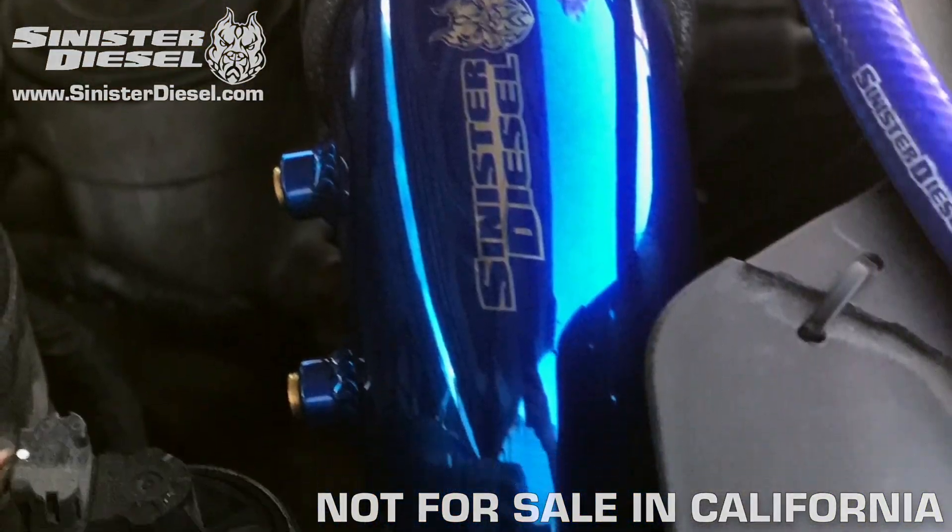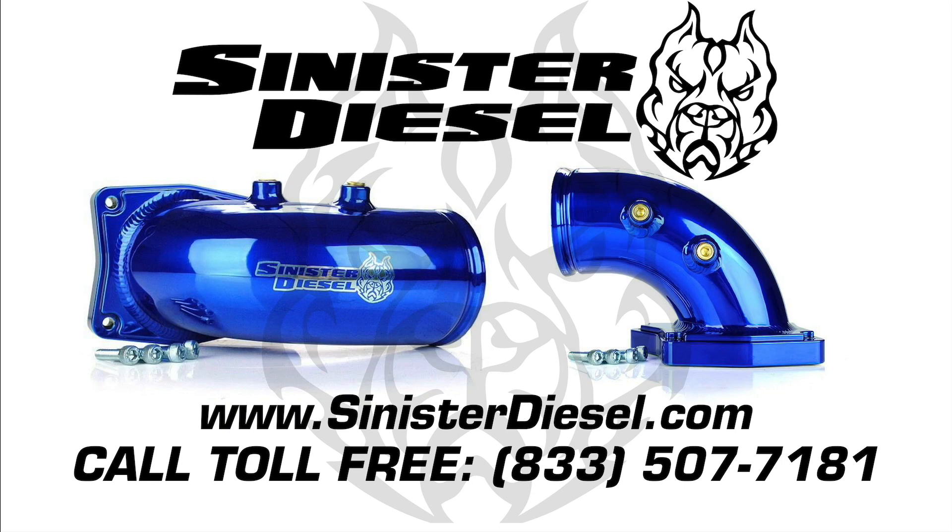Thank you very much for watching. Hope to see you on the next Sinister Diesel installation video. For more information about performance products, please visit Sinister on the web or call toll-free.